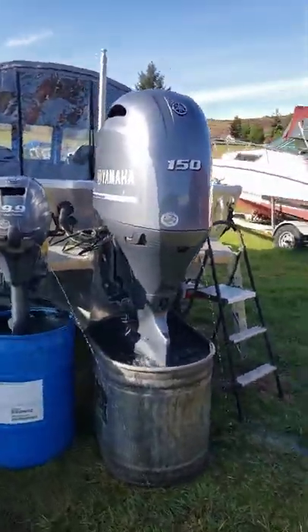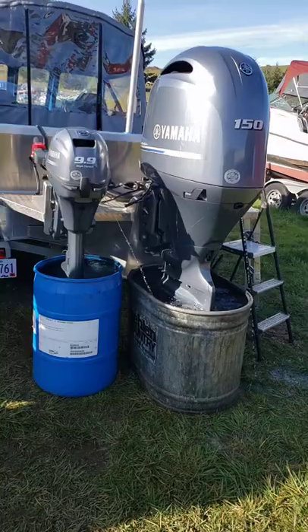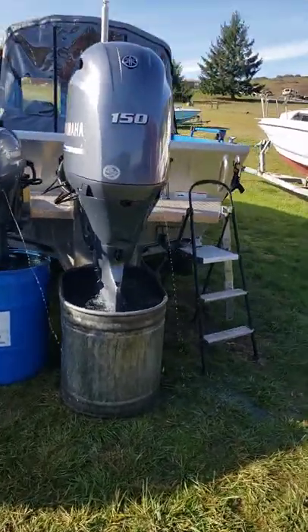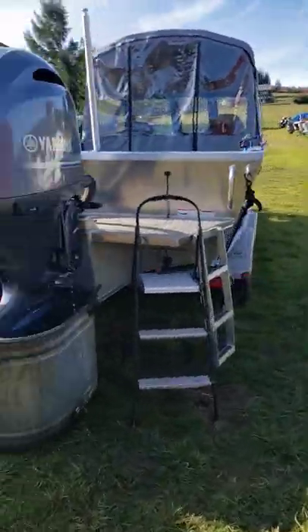Both motors are good to go. The next service on them is another hundred hours. Beautiful boat.